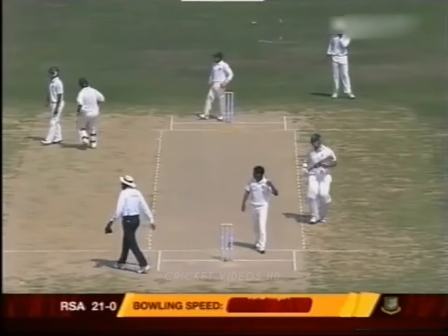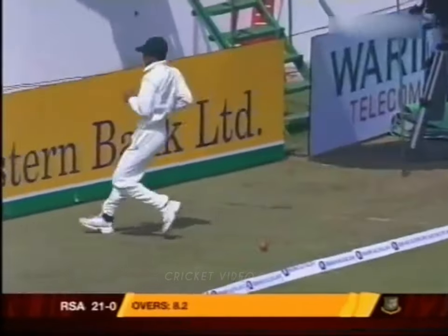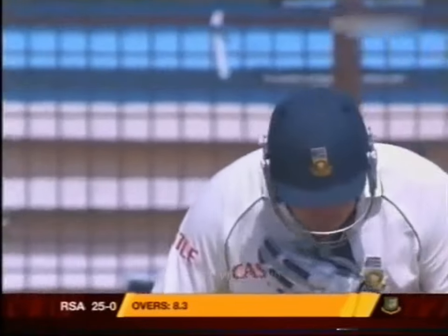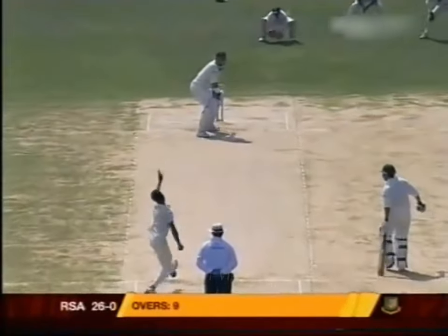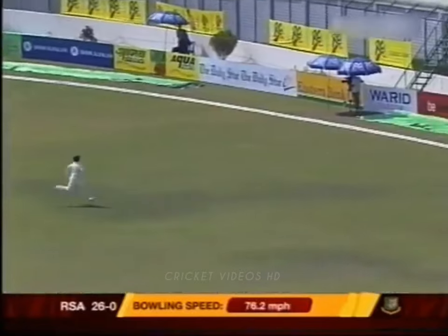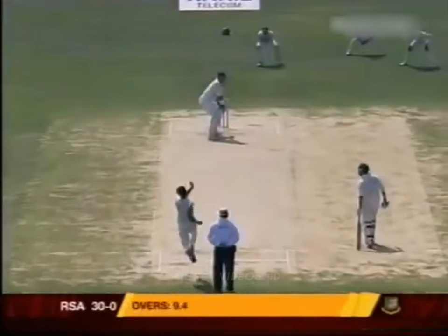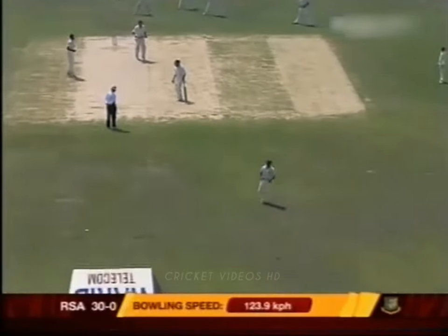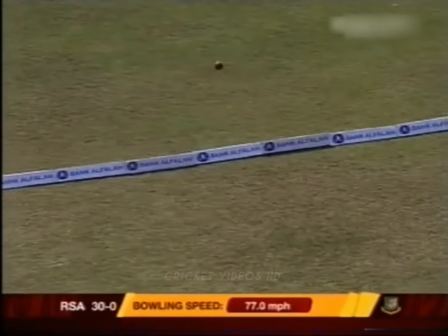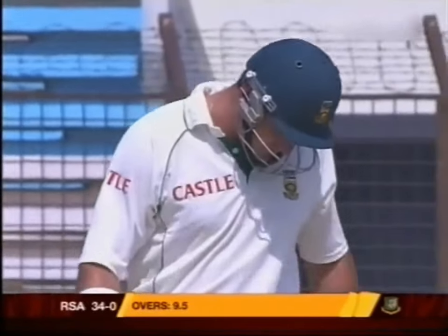Nicely played, very good shot in the gap. The outfield was quick — it is very quick. Four runs. Beautiful, driven on the up by Graham Smith, and all the way for four. Another shot down the ground from Graham Smith; he's liking this pitch, it's another four. Even before I could ask him what he was going to do, he said obviously we're going to bat first.